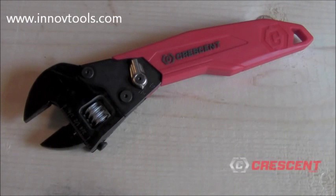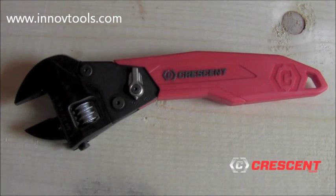The Crescent Ratcheting Adjustable Wrench was recently recognized at the 2012 National Hardware Show for its innovation — the Crescent Ratcheting Adjustable Wrench, combining versatility with speed.